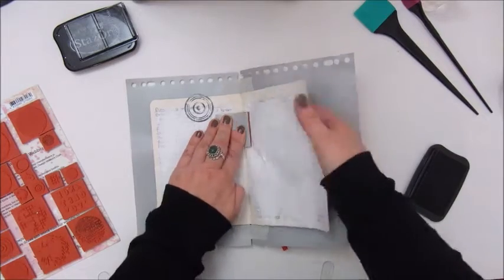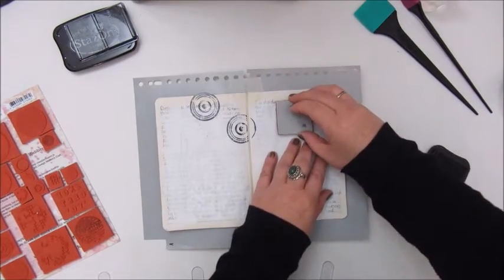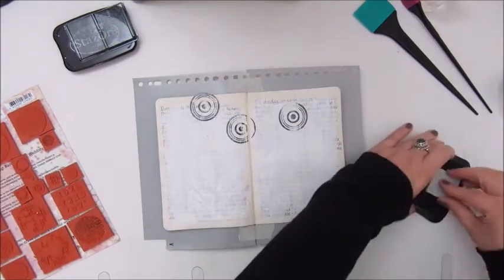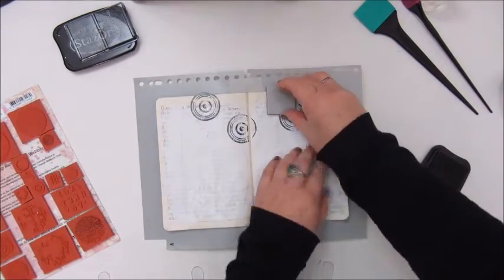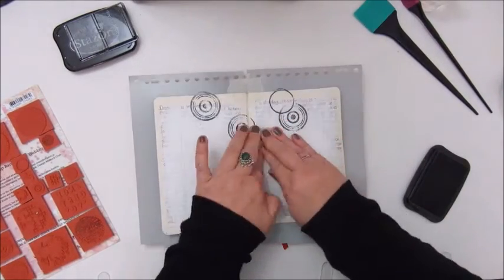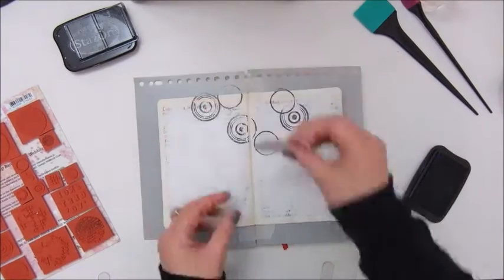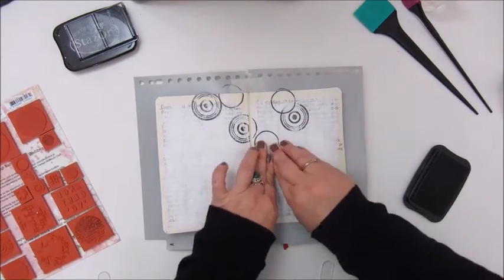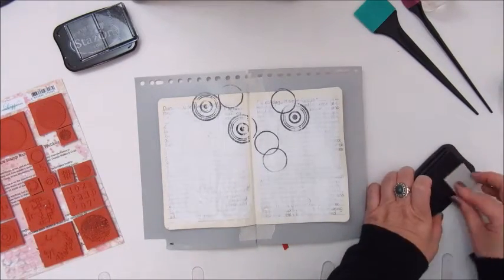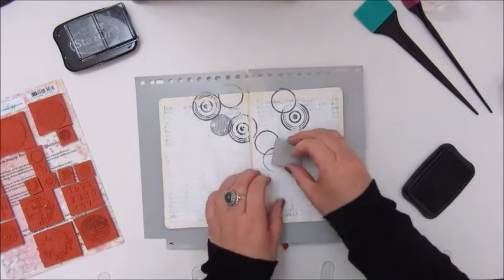Now I am using my new stamp set by Indigo Blue, the Limer Circles. And I am picking different kinds of circles to stamp on my page in a nice pattern. This will be quite a simple page, a lot of stamping actually, but it turned out to be one of my favorites. So I hope you like it too.